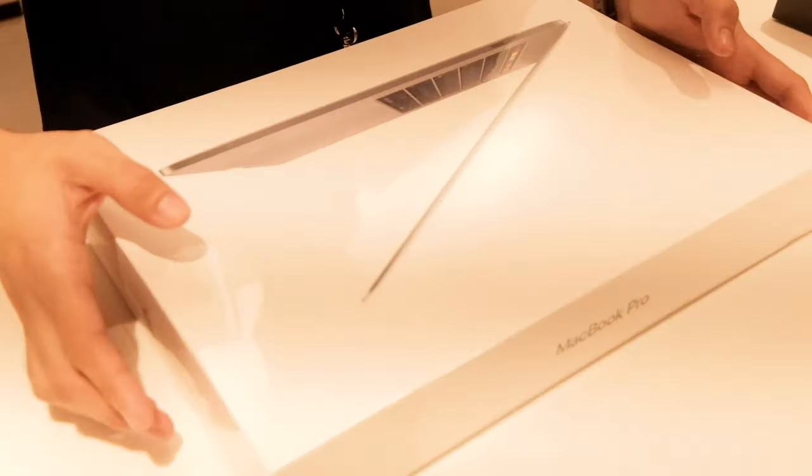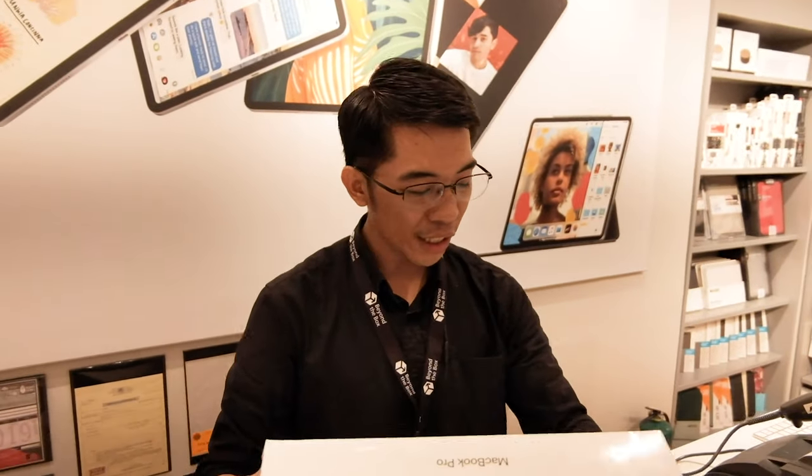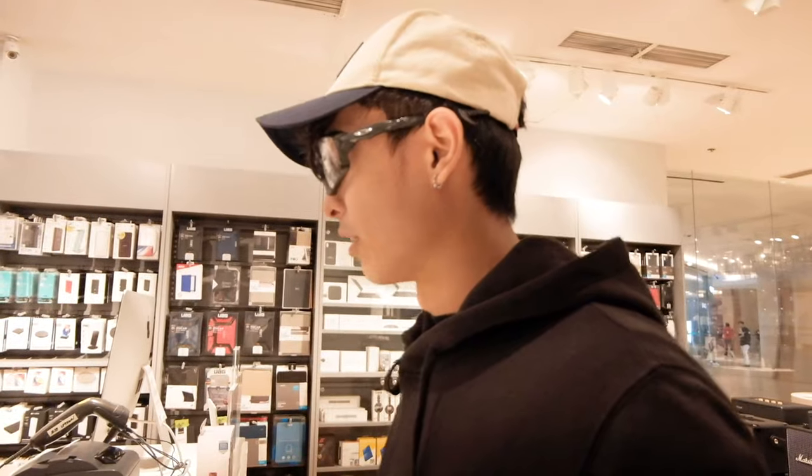Okay sir, just to recap your purchase — it's the MacBook Pro 15-inch Touch Bar. Can we open it? Okay! Let's open this, guys.